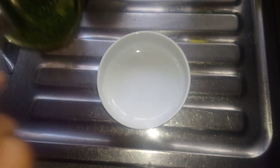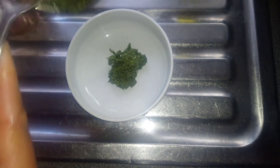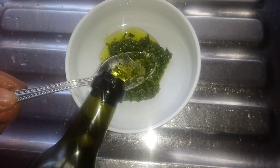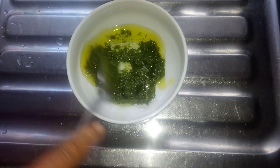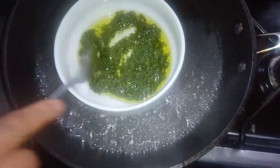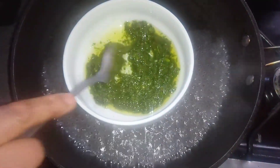I'll scoop out the blended paste and add it into a bowl. I'll be using olive oil — you can use coconut oil or any oil of your choice. I'll add 3 tablespoons of olive oil; you may add more oil depending on the quantity of Moringa leaf you blended. Stir so that everything will mix together. Using the double boiling method, I'll place the bowl into the boiling water, which will help the Moringa juice to mix together with the oil.